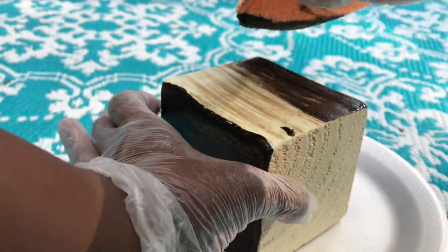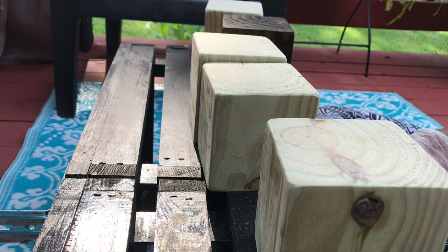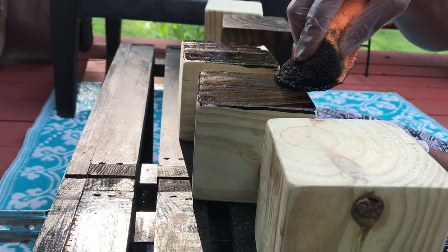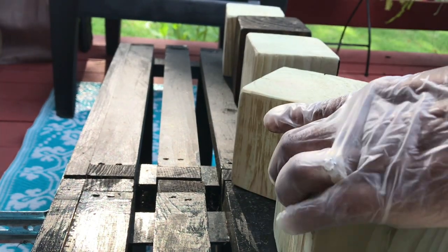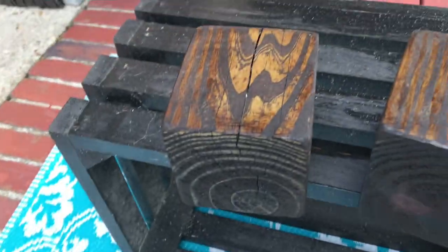I quickly found out this was not the best way to stain these blocks because I felt like I could conquer more if I went a different way. Once I set up a makeshift workstation outside it went a lot quicker, like an assembly line. Once I had stained all the blocks I hit another small bump in the road.